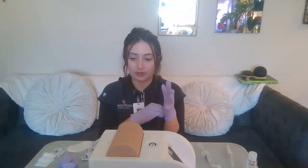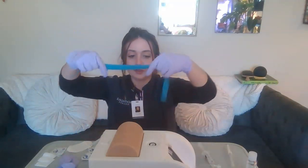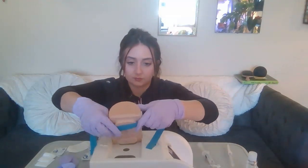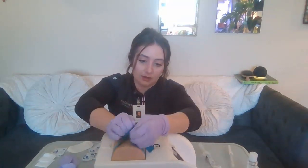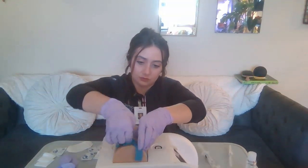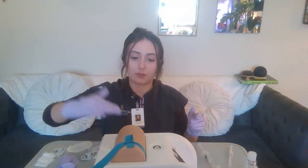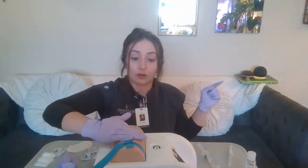I am going to go ahead and go to my site and apply my tourniquet. I already have my tape handy as well. I'm going to place the tourniquet four to six inches away from my insertion site. I'll check that I'm four to six inches away from my insertion site by taking four fingers — right here will be where I insert the peripheral IV.